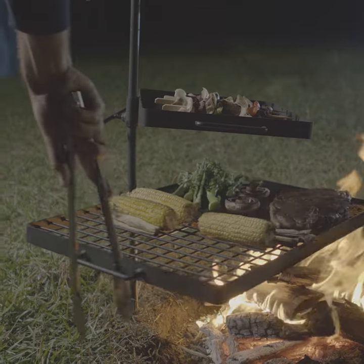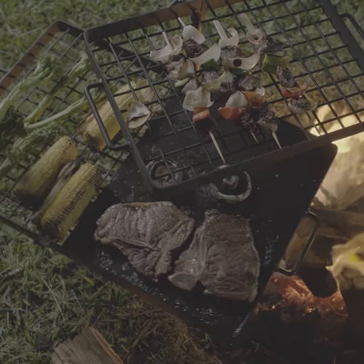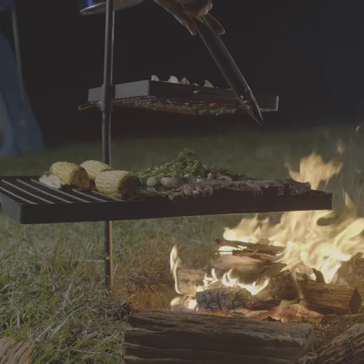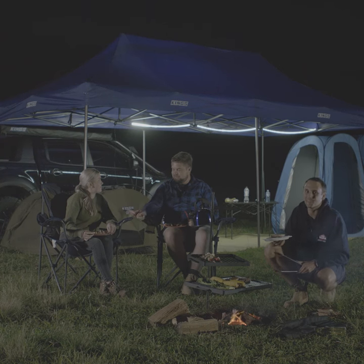If your fire is too hot and you want to slow the cooking process, simply swing the barbecue away from the hottest part of the fire. This awesome feature puts you in complete control of the temperature, meaning you have mouthwatering meals at camp every time.